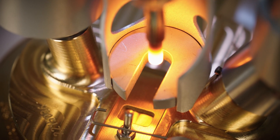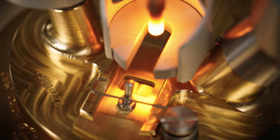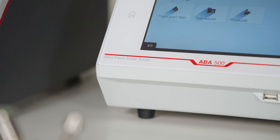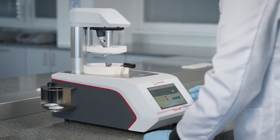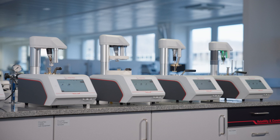Flashpoint testing is essential during production, storage and transport, and when working with flammable materials. With over 150 years of experience in flashpoint testing, we've created an instrument series for your needs.